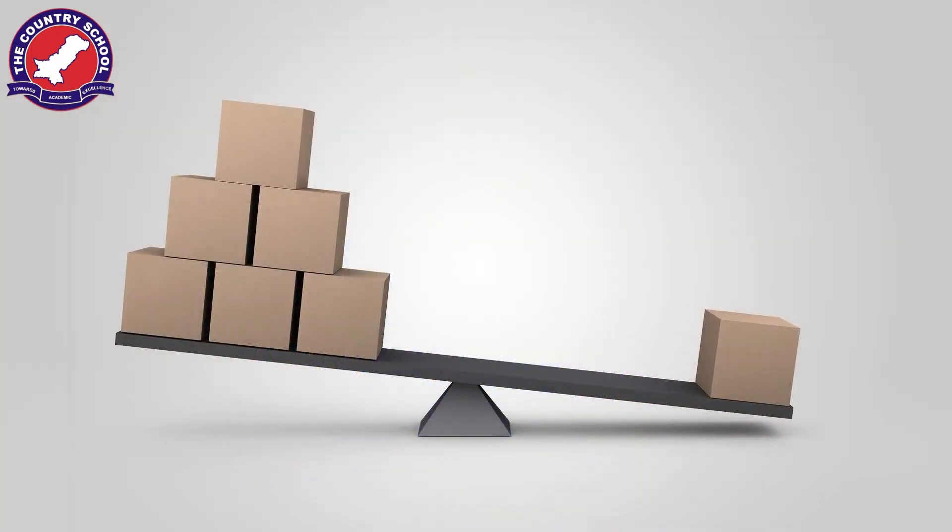Levers are used to lift heavy objects, and due to levers the energy required to perform any task is reduced. There are three main parts in a lever: an effort, which is the point where you apply the force; weight or load, which is the point where you want the force to be applied; and the fulcrum, which is the point that provides support. Here we are concerned with the first-class lever, where the fulcrum is between the effort and the load.